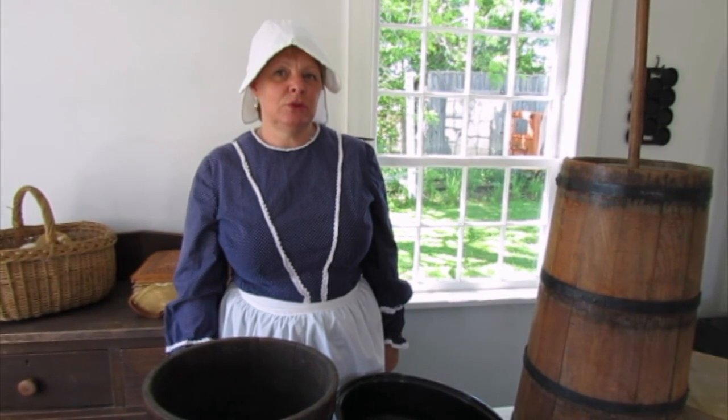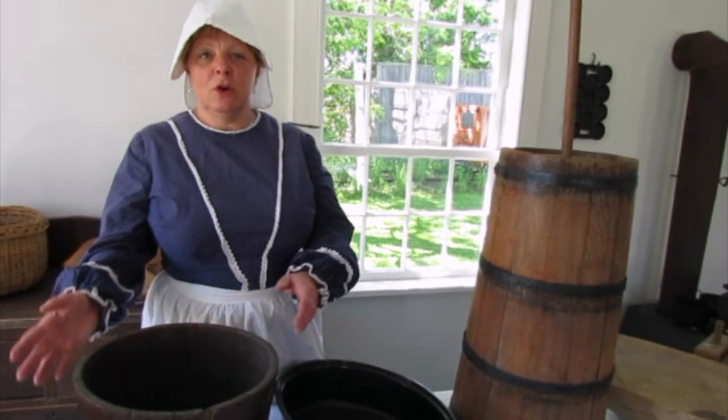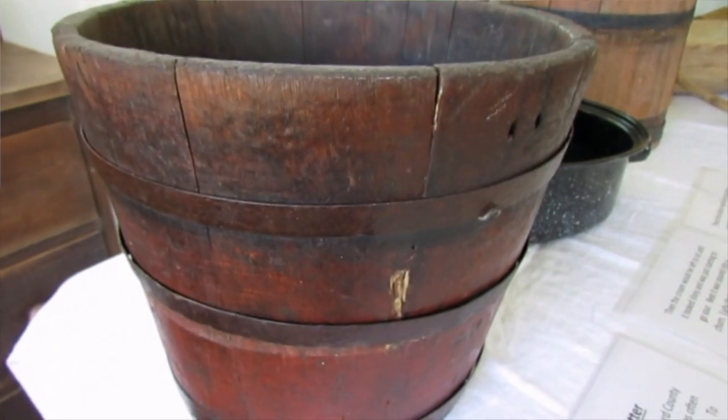I'm Debra Dufton and I'm the curatorial administrator at the Norwich Museum, and I'm going to demonstrate how the pioneers would have made butter. First of all, they would have milked a cow and the milk would have gone into a wooden bucket like this.